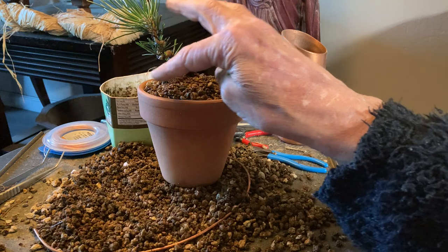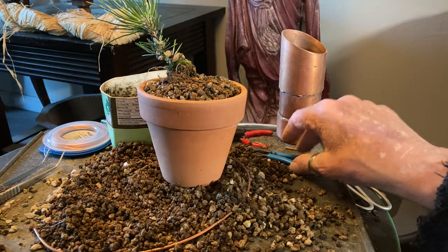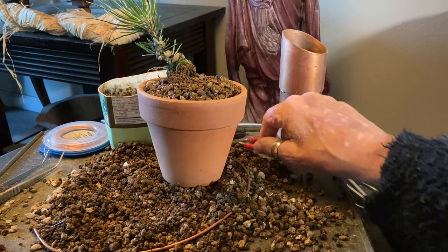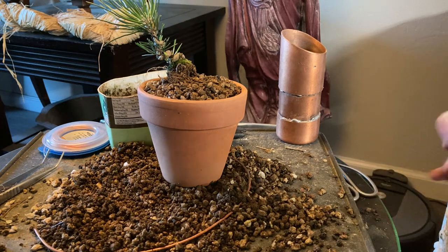We had gotten about this far along when a knock came at the door. Was it the bonsai police? It was — it was the bonsai police, and they were telling me to knock off the cutting of the needles.